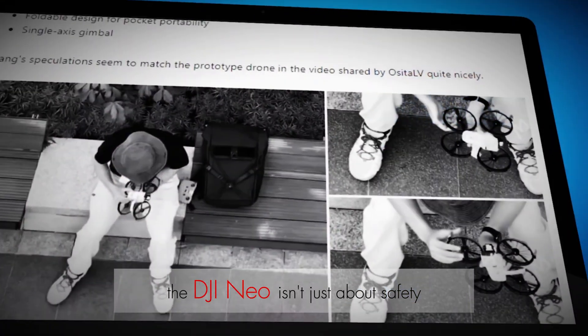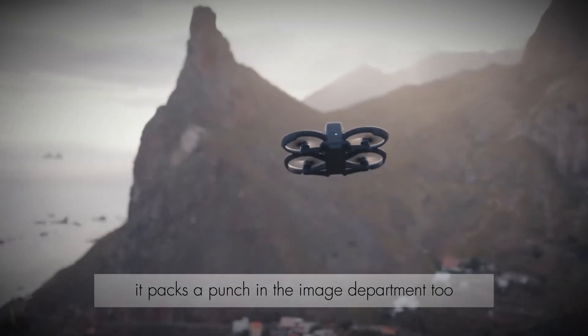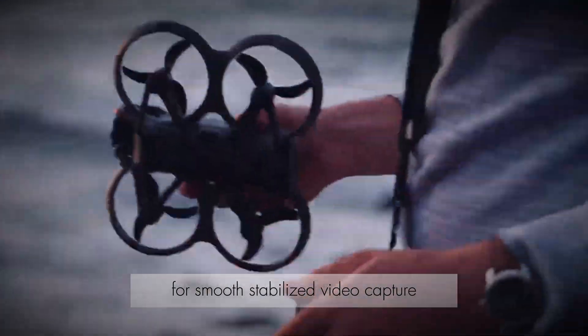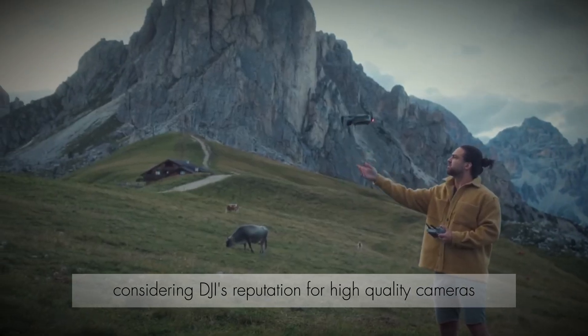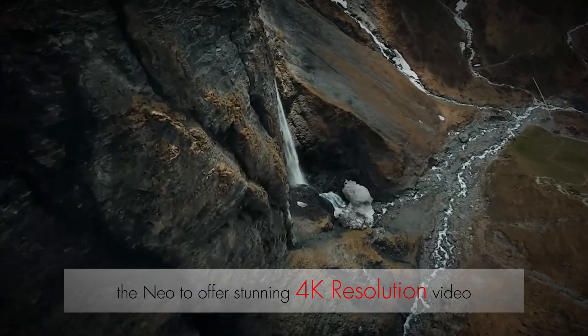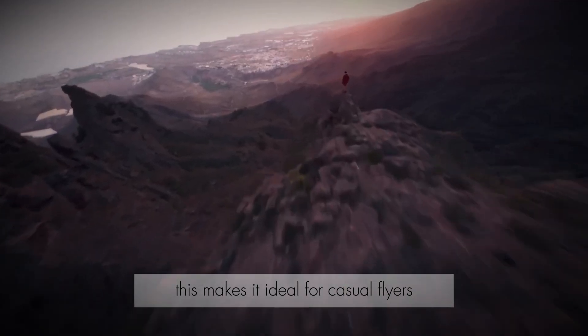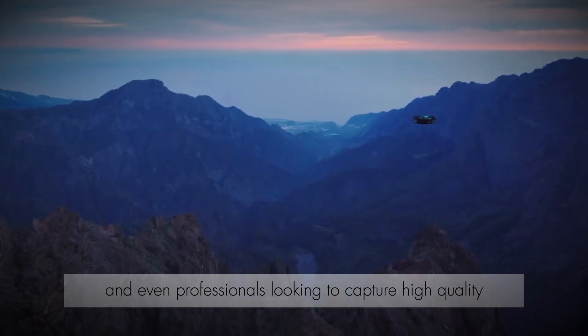The DJI NEO isn't just about safety — it packs a punch in the image department too. The drone features a camera mounted on a gimbal for smooth, stabilized video capture. Considering DJI's reputation for high-quality cameras, we can expect the NEO to offer stunning 4K resolution video, making it ideal for casual flyers and even professionals looking to capture high-quality indoor footage.